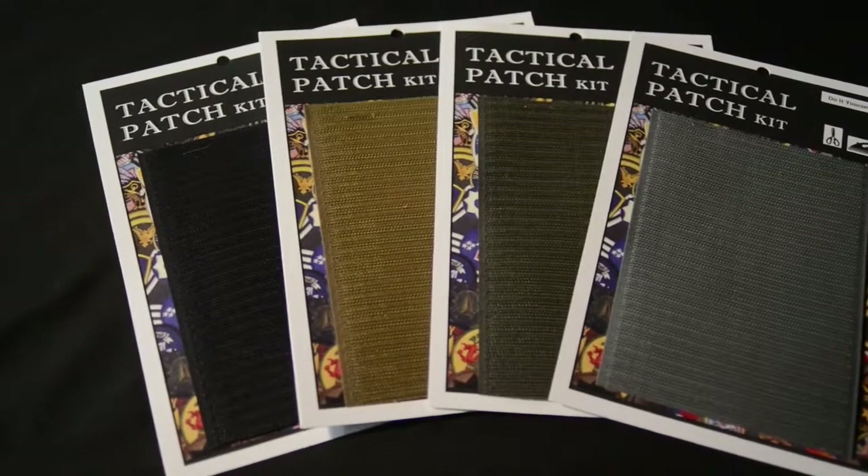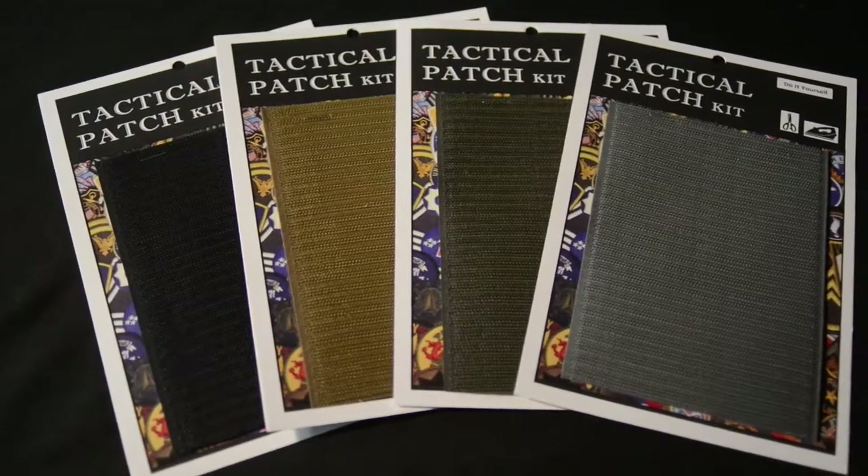Hey, it's Moose from YouDoItProducts bringing you our new tactical patch kit. It comes in four colors: black, OD green, foliage green, and coyote tan.